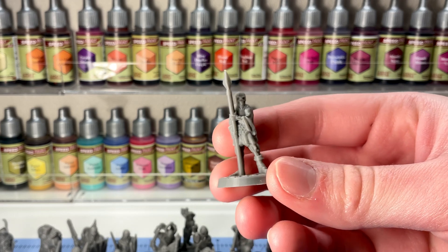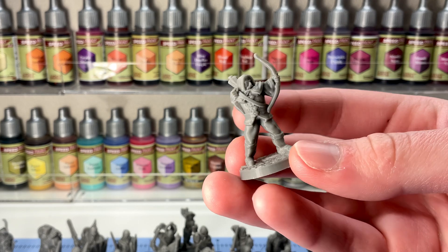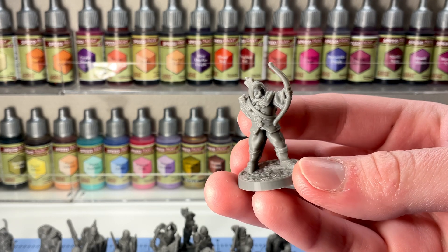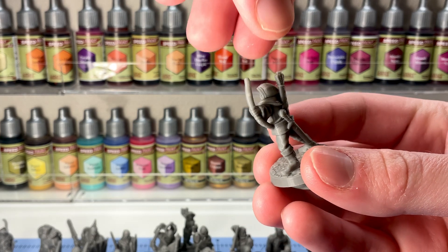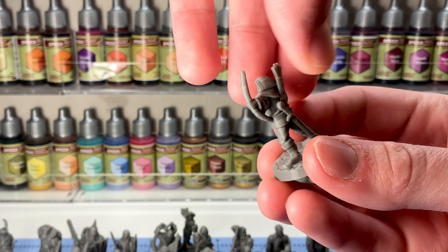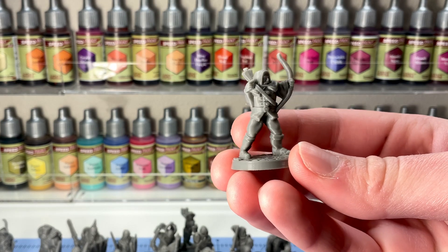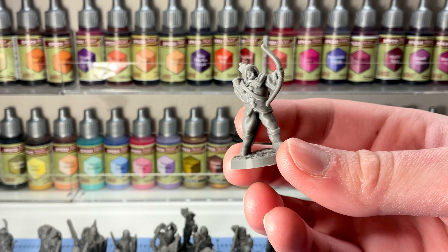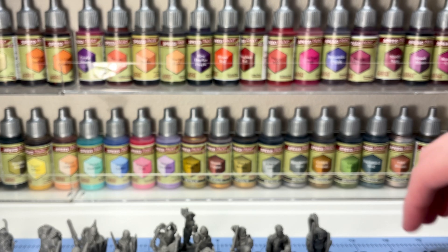So priming, depending on the primer you use, is going to hide or reveal these layer lines and artifacts, depending on the kind of primer you're using. Certain primers are going to show those artifacts more clearly, and other primers are going to mask and hide those. But also you'll lose some of that detail. But honestly, some fantastic work.